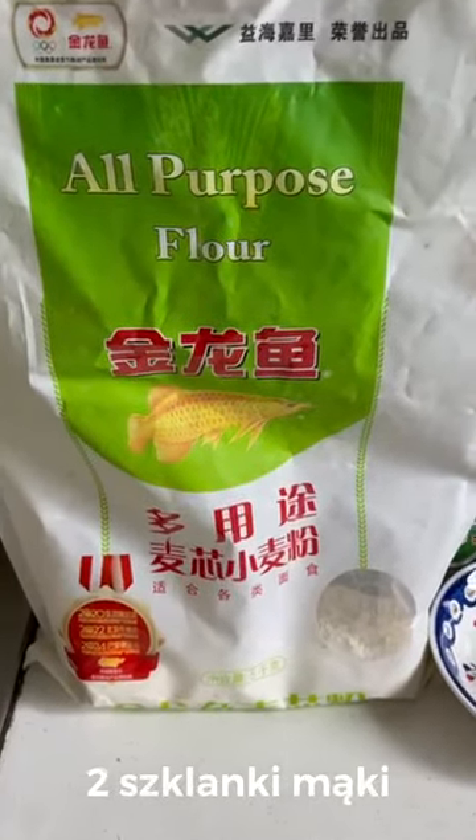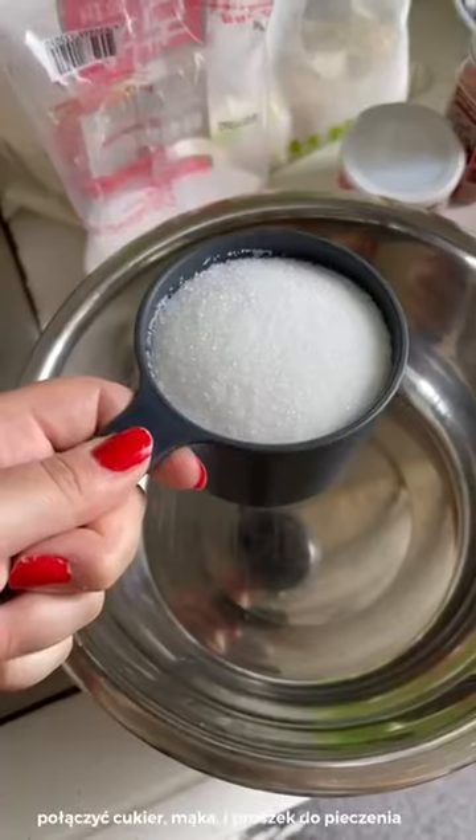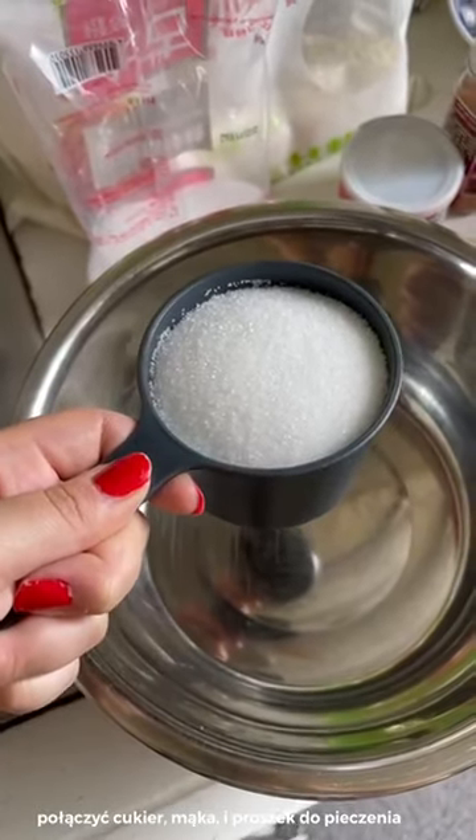We need two egg yolks. Okay, we need one egg yolk.